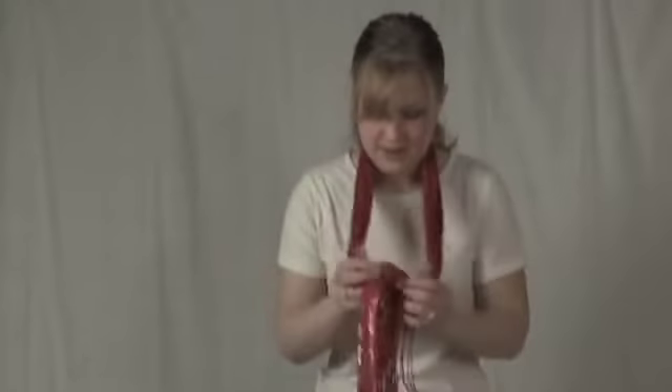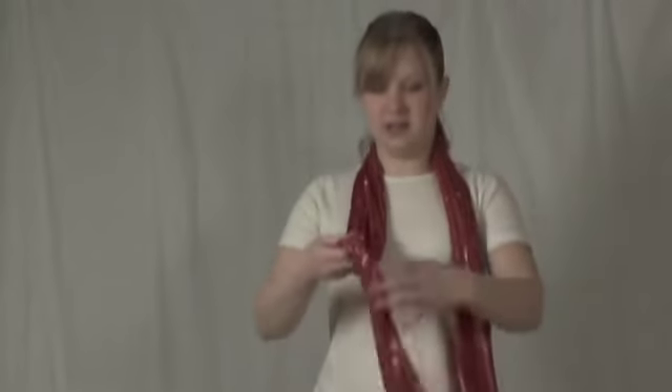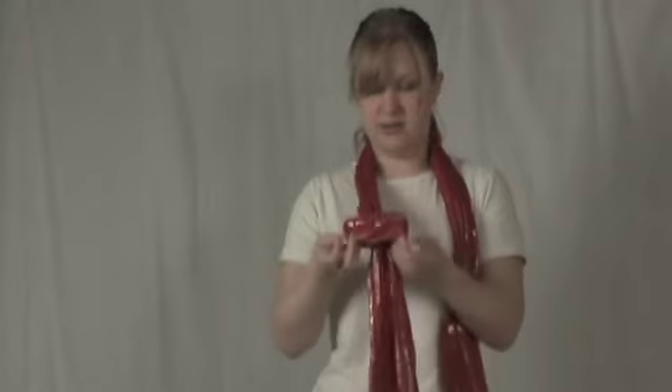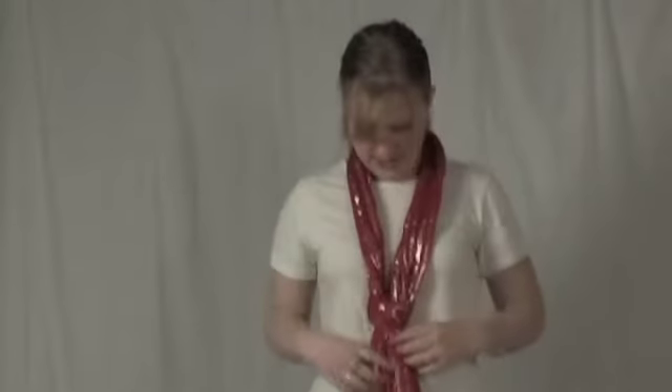You can also wear it like a necklace or a tie. You have one end longer than the other, and you take the longer end about in half, and you make a knot — a very loose knot — so you can still see through it. Then you take the other end of the scarf, stick it through, and just kind of pull it so it's a little tighter.